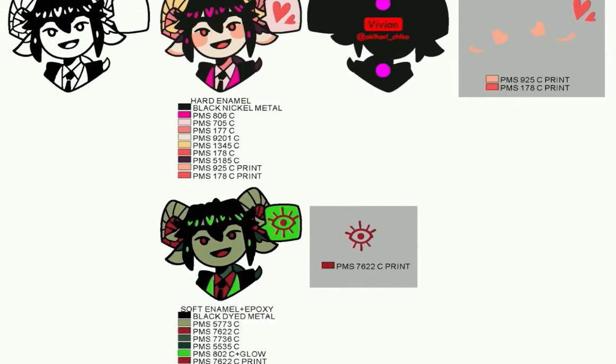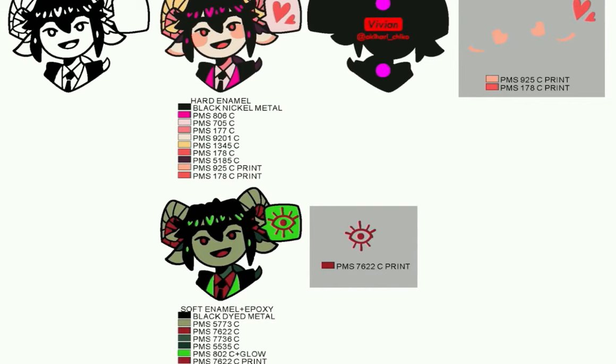After receiving payment, an artwork proof like this is sent out, displaying details such as the design, the process — hard enamel or soft enamel — plating requirements, all Pantone solid-coated color numbers, contents needed to be printed, the bag logo, and also the bag post's location, etc. After receiving her artwork approval, the production begins.